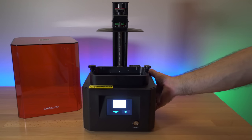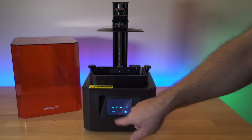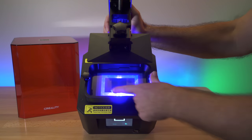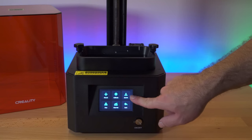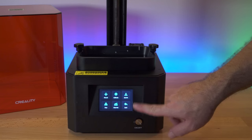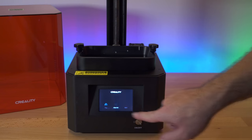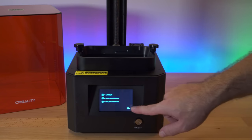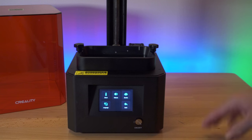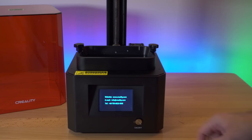That was the Tools menu where we leveled the bed. We also have Calibration, which projects a box to test the LCD screen is working — you can see the outline there. Here we can set the Z-axis offset if needed. There's a Stop button, the Clean VAT we just saw, and then Systems with About showing printer information. Under volume we can turn on or off the sounds, and then the language setting we already changed, plus a Service page with company contact info.